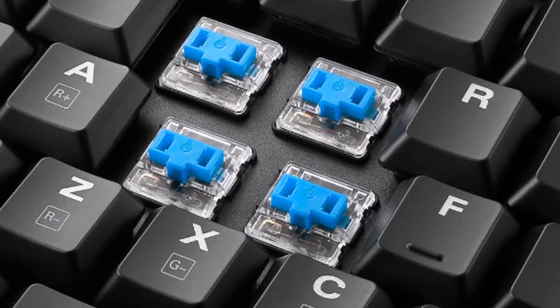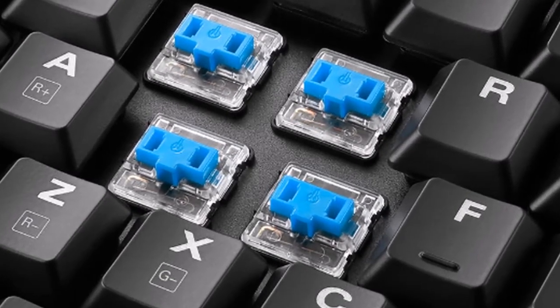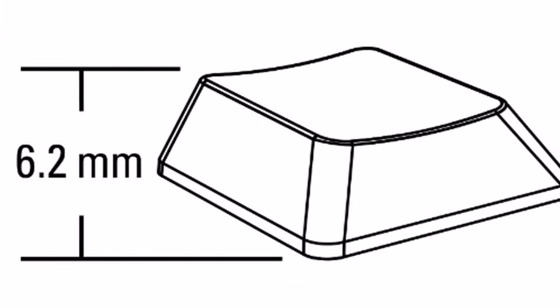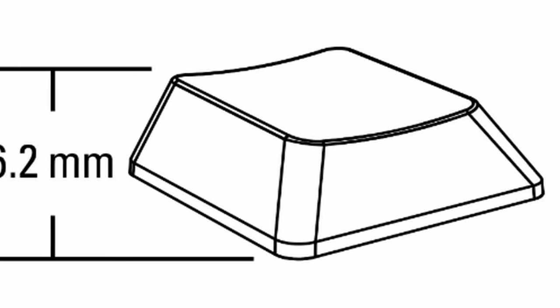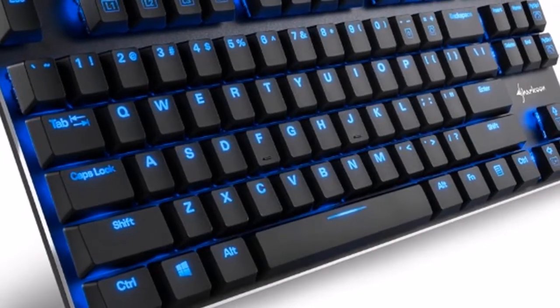The puristic aluminum surface remains the same, as does the frameless compact design, measuring 436 millimeters in length, 355 millimeters for the version without number block, and 127 millimeters in width.